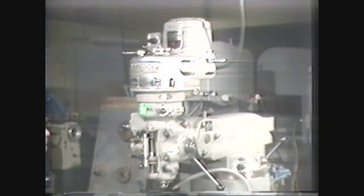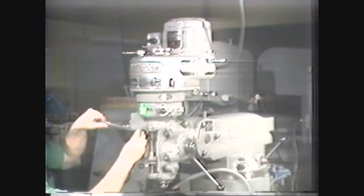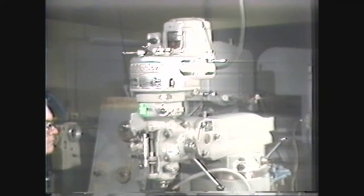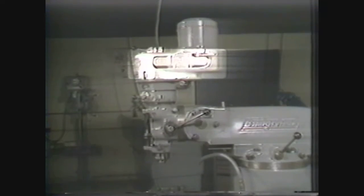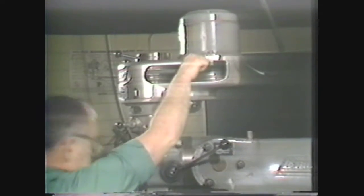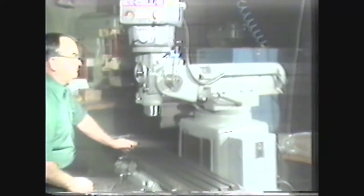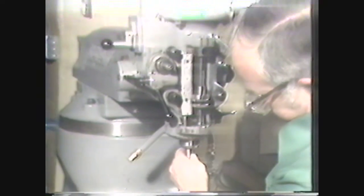A standard milling attachment is mounted on the adapter head with four clamping bolts. The attachment is self-contained, having its own motor for driving the cutting tools and all the mechanisms necessary to perform the milling operation. The major components of the milling attachment are the motor, the belt housing, the quill housing, the quill, and the spindle. The motor drives a belt and pulley system; by changing belt locations on the pulleys, different spindle speeds can be obtained. Some vertical milling machines are equipped with variable speed controls for regulating spindle speed.